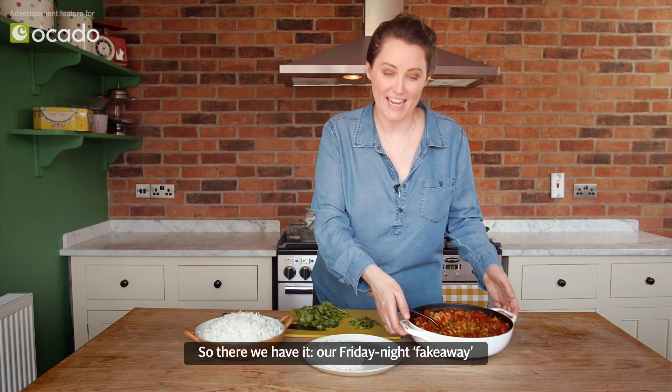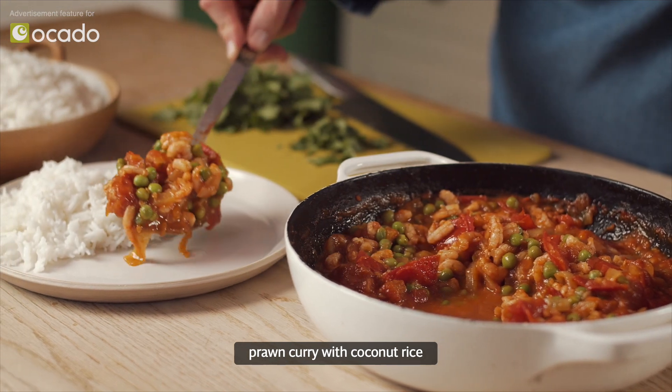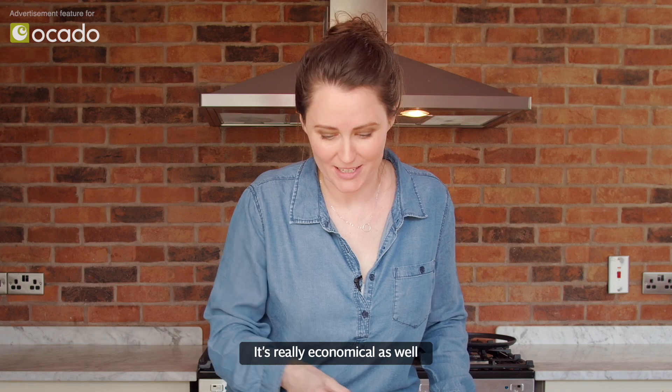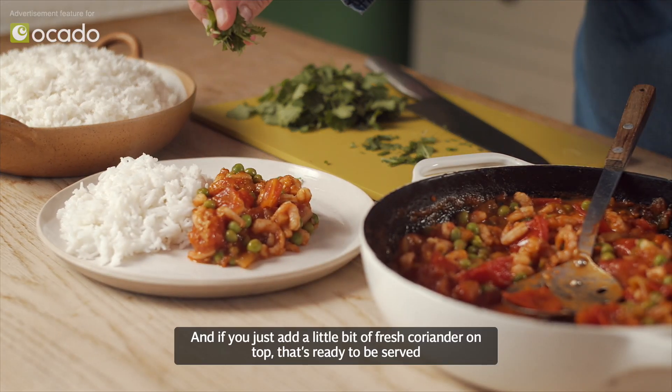So there we have it — our Friday night fake-away prawn curry with coconut rice. There's loads here, more than enough to feed four people. It's really economical, and if you just add a little bit of fresh coriander on top, that's ready to be served.